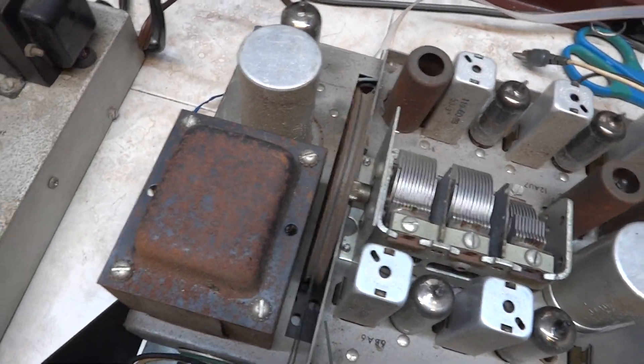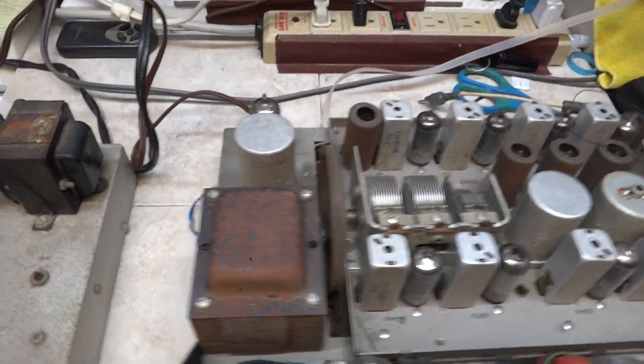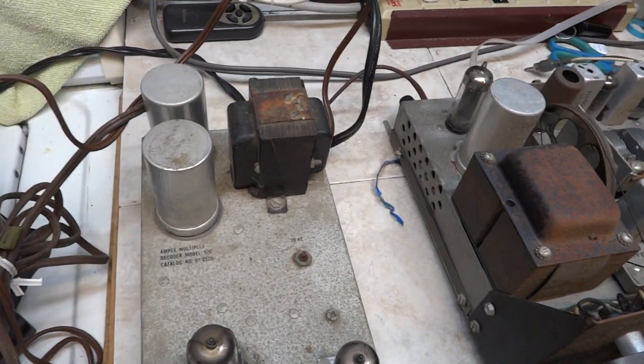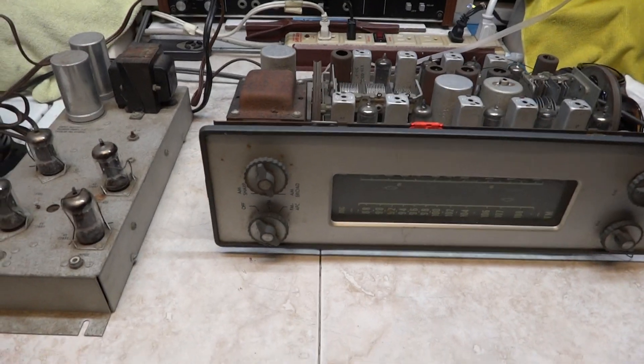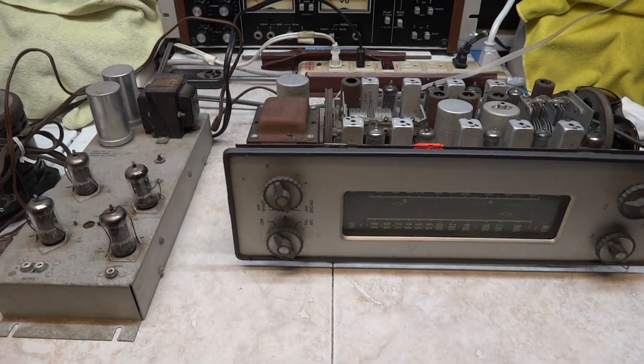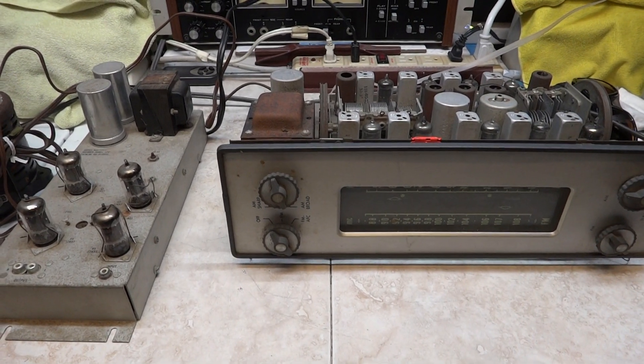It needs to be gone through completely — check the tubes, check everything else on it. There you have it: an Ampex tube tuner with a tube multiplex decoder.